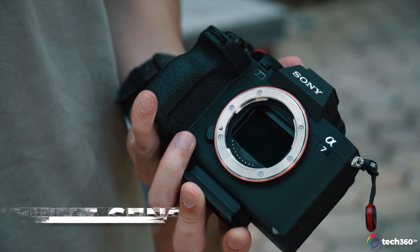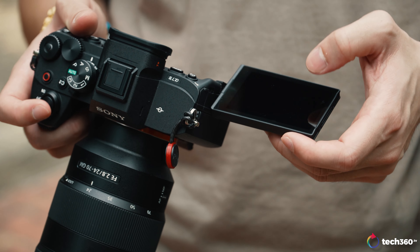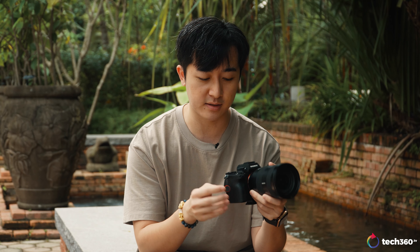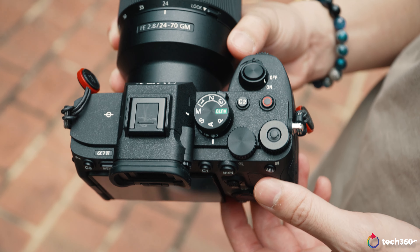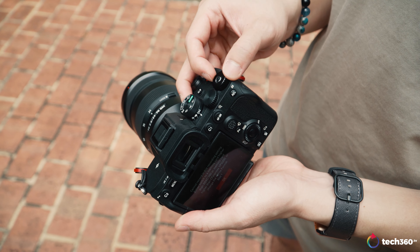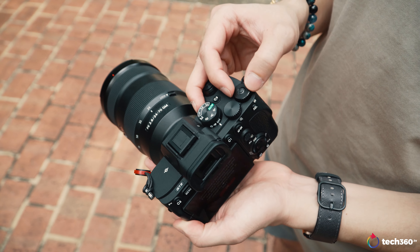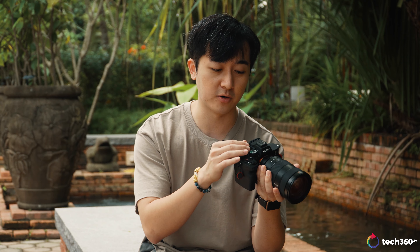First and foremost, the sensor size is 33 megapixels — the A7III was 24. You now have a fully articulating touchscreen, which is really nice. There have been quite a number of changes in button layout: the record button is now slightly above, closer to the shutter button. And where the exposure compensation dial used to be, there is now what Sony calls an R dial, which you can customize to change different settings within your camera — quite handy, since I've never really used the exposure compensation dial in my career.